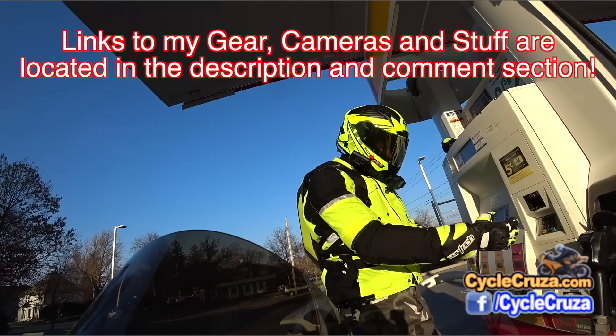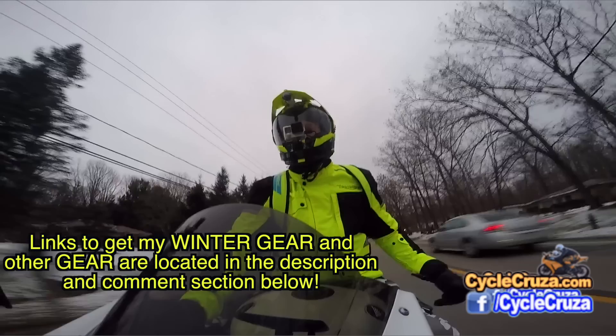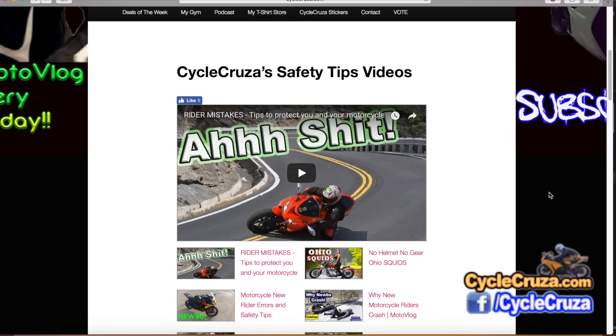If you want to get my motorcycle gear — my helmet, gloves, camo pants, boots, this awesome winter jacket that's keeping me warm out here in the cold — I include links in the description and comment section of this video. Or go to my website at cyclocruiser.com and click on the menu tab 'My Gear.' If you want to see more of my videos, click on 'My Videos' — all my videos are categorized in various playlists to make it easier to navigate. I have over a thousand videos.